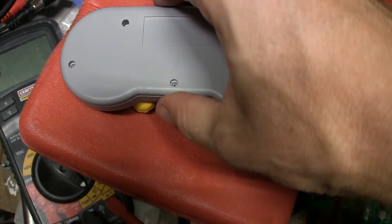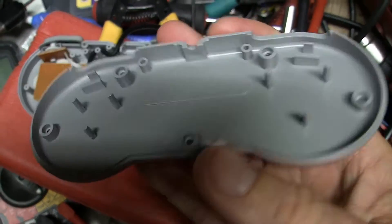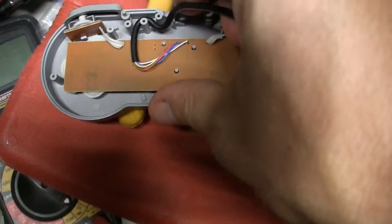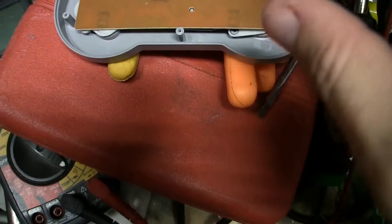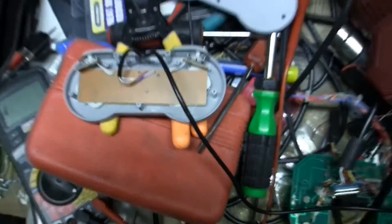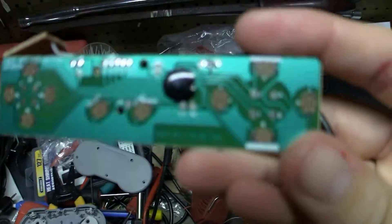I've taken all five screws out and I'm going to gently lift off the back here. Inside we've got a pretty small circuit board. Not too bad considering it could be a lot worse for $2. Let's unwrap this little wire here. The wire is definitely another cheap feature - it doesn't feel nearly as sturdy. I'll pull my L and R buttons so I don't lose any of these pads. There's the little PCB.